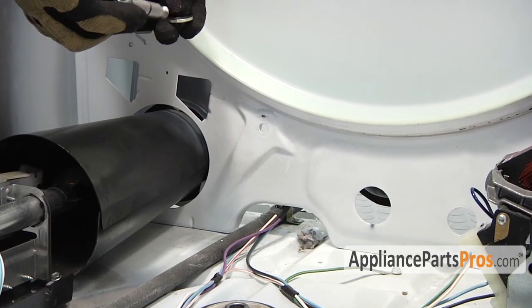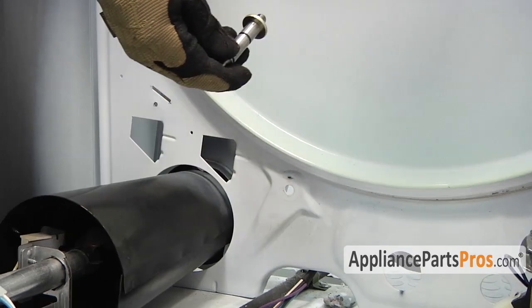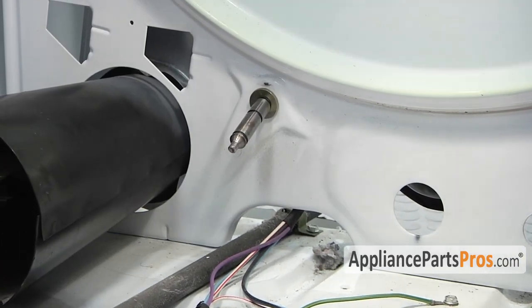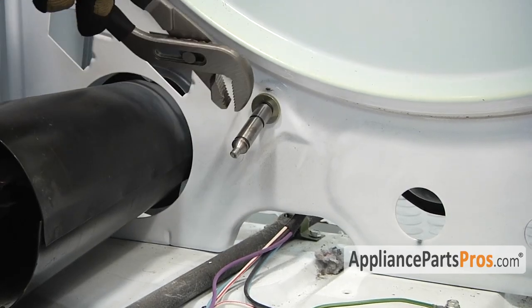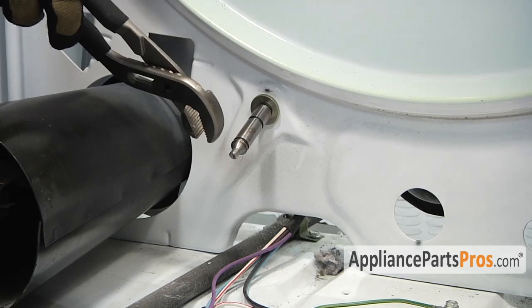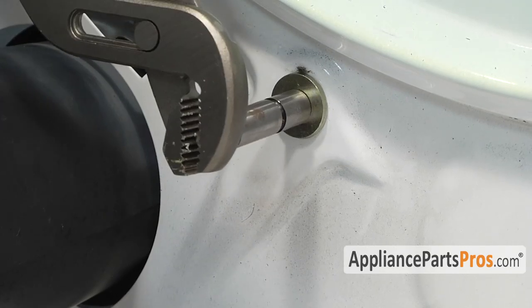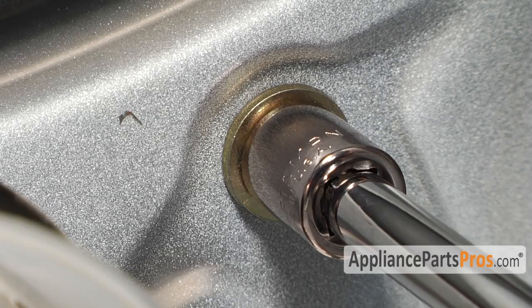In order to put the new shaft in, first we're going to have to replace the washer on it and then put it back in the mounting hole. In order to get the nut on the back, we're going to have to hold the shaft on the front so it doesn't spin. Make sure you grab it on the tip, not up here where the roller goes. While you're holding the shaft on the front, reach around back and tighten down the nut.